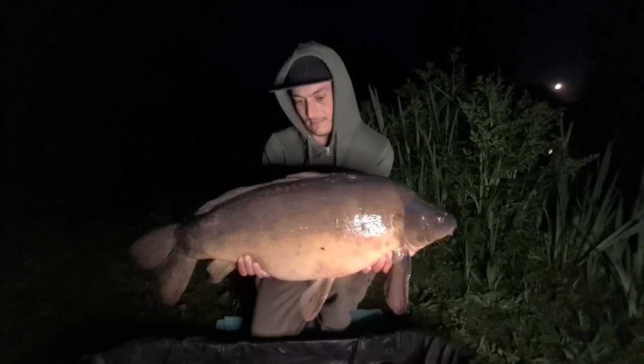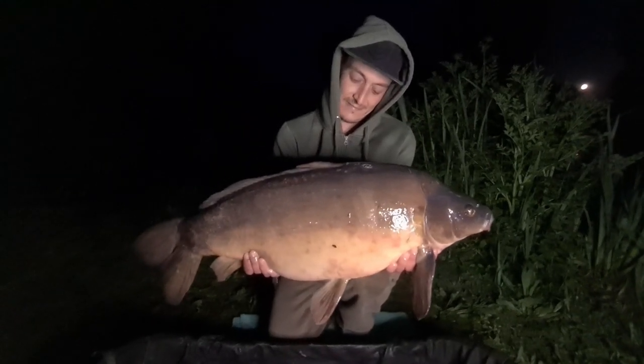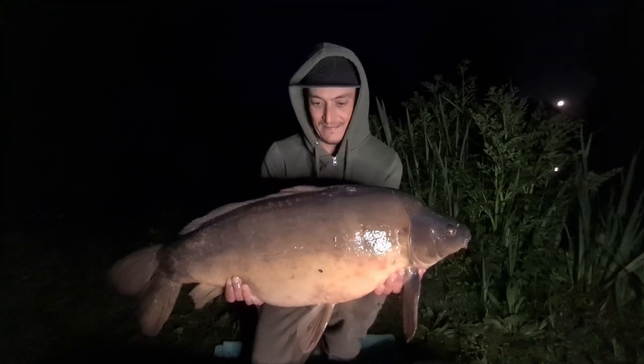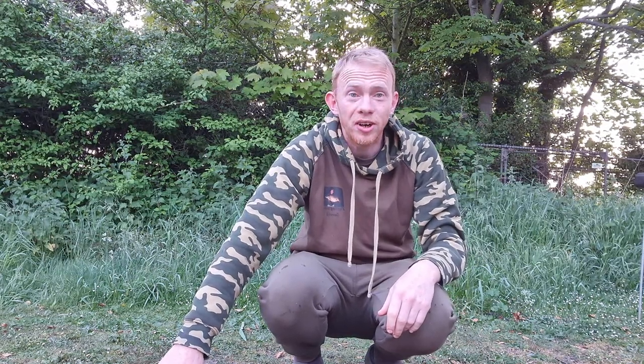It's coming up to four o'clock in the morning. Dan's left hand rod has torn off and he's gone and got himself a 27 pound mirror - what an absolute beast, put up a right old scrap. It doesn't like being on the bank, so we're going to get some pictures and get it back. Dan's fishing really well at the minute. Well done to him. Hopefully I can get another one - I've got maybe an hour before it gets light, then I might reposition the rods and put a couple of spods back over the top.